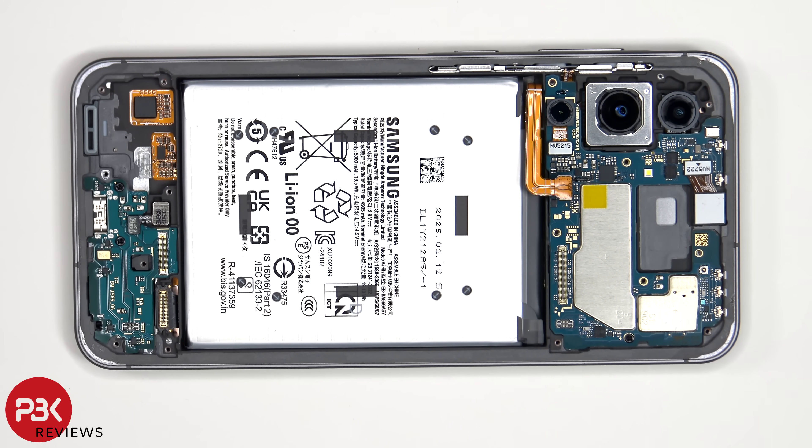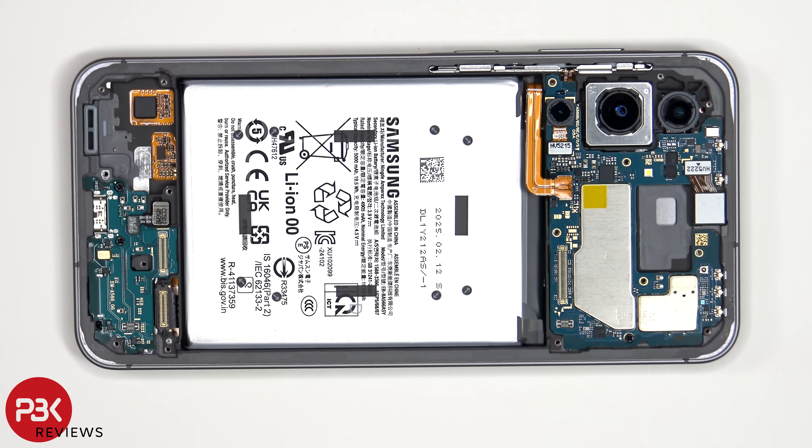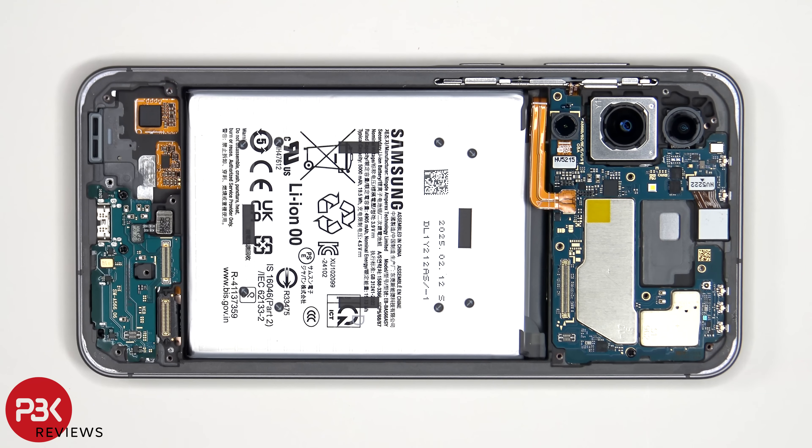If you needed to replace the screen, you'd remove the back plate, the screws on the bottom speaker assembly and the speaker assembly itself. You would then disconnect the flex cable which connects the screen cable to the main board, and then peel off the flex cable from the screen off the frame, at which point you could heat up the front of the phone to loosen the adhesive underneath, pry the old screen off, apply a new adhesive, and reapply the new screen making sure you run the flex cable back at the opening in the mid-frame, and reassemble the phone.